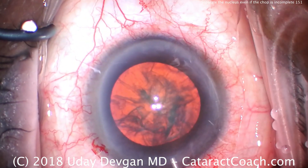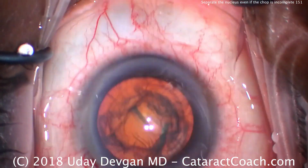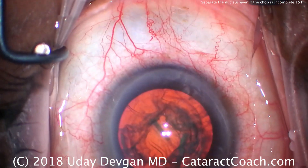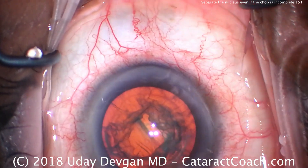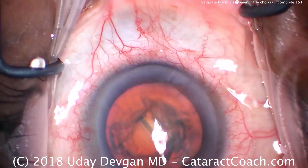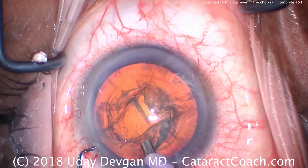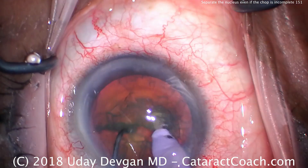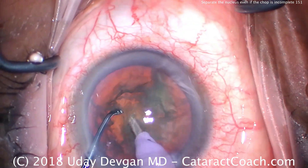Here comes the phaco probe and the chopper. First some dispersive viscoelastic. We'll buzz in with the phaco probe to hold the nucleus, then use the chopper. Phaco probe going in, chopper in, buzz in and we chop — and it doesn't fully separate. So I rotate it and try to bring that first half up.